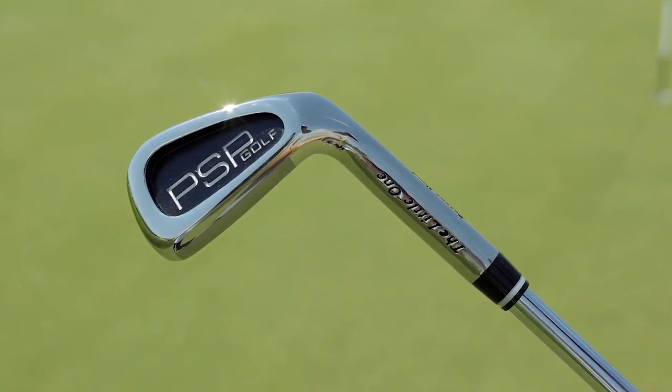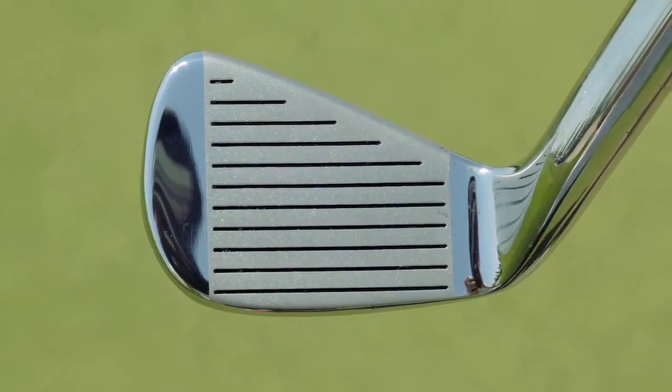We just came out with this at the PGA Show in Orlando — the pitching wedge. Standard loft and lie of a pitching wedge: 48 degrees.